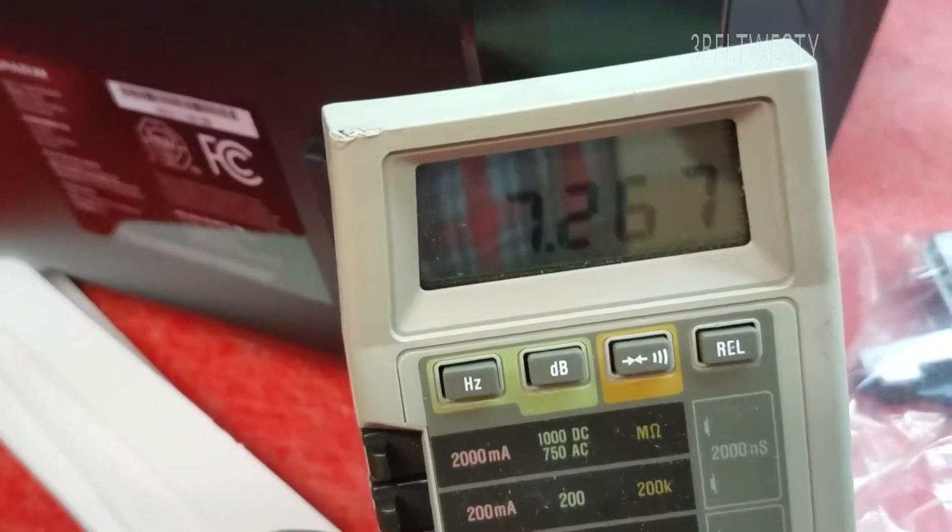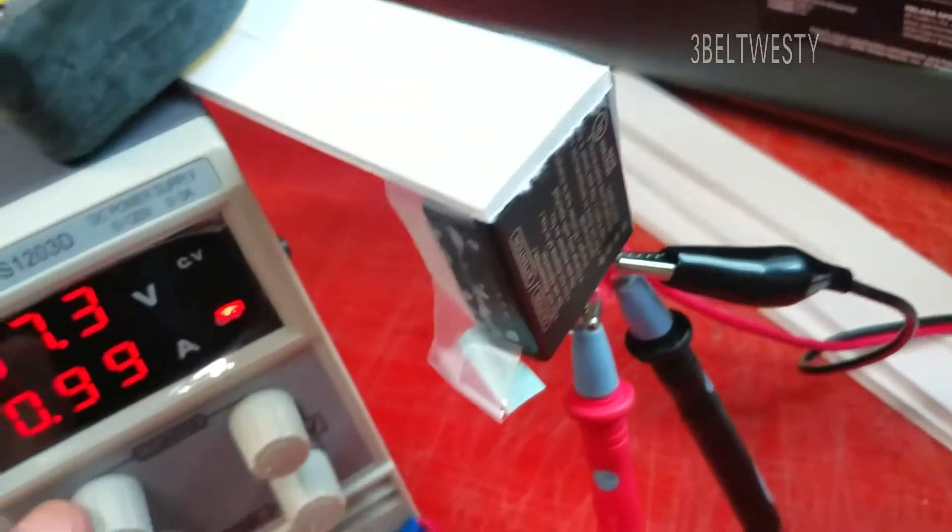Here's an amp, right up to 7.2 volts. This battery's been dead for a while.